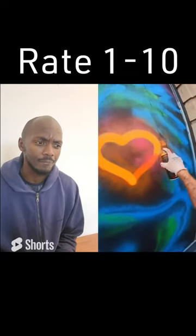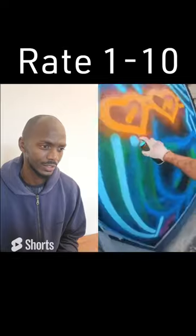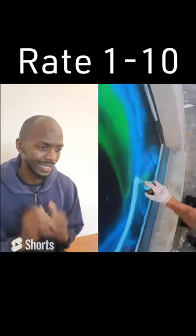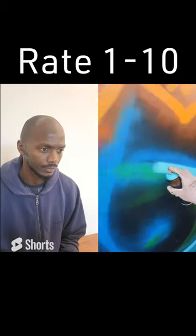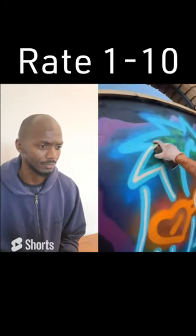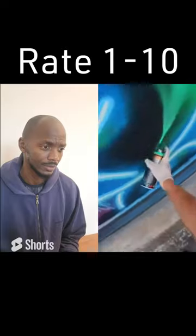It's starting to come together. I like the shiny spray paint he's using — it gives it like a gleamy, almost reflective look. Zoom back, let's see what's happening here. This guy is talented, I give him that.